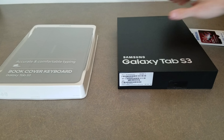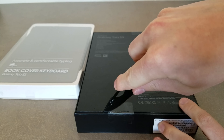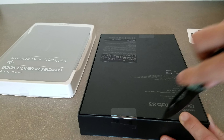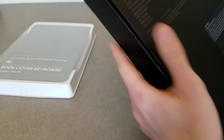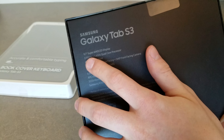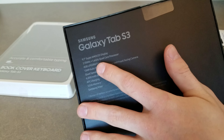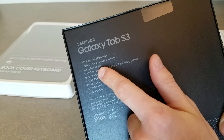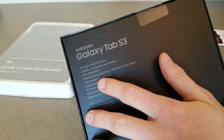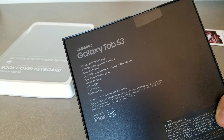Let's go ahead and open this box up. As you can see, it shows some of the features: 9.7 inch Super AMOLED display, quad-core processor — two cores at 2.15 gigahertz and two cores at 1.6 gigahertz — this is the Snapdragon 820, 4 gigabytes of RAM, 13 megapixel camera, 5 megapixel front-facing, quad speakers tuned by AKG, 6,000 milliampere battery, AFC charging, 13 gigabytes of memory, and Samsung Knox.